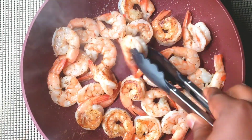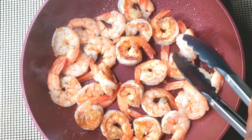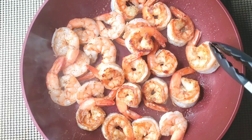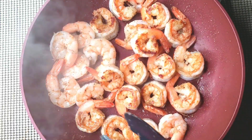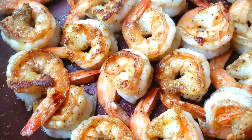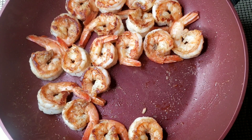The other side is well cooked, so we flip to the other side. After two minutes, the shrimp is now well done. We take it out from the hot pan.